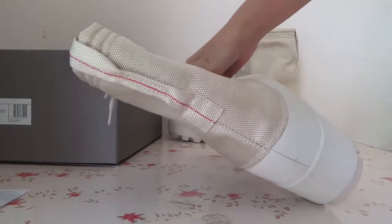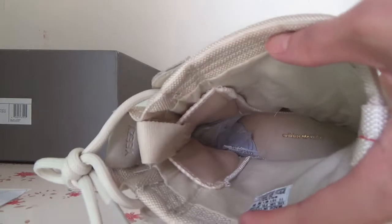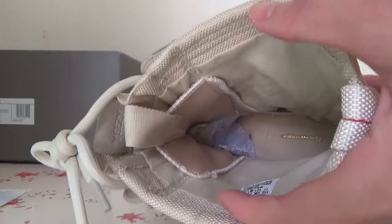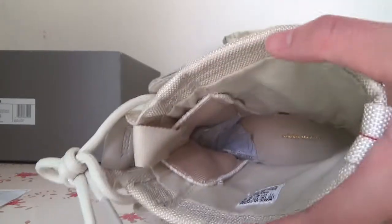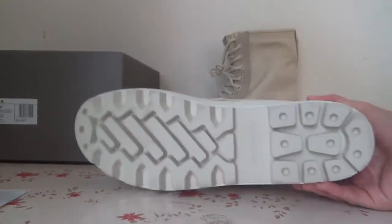Yes, you can go ahead and see the back. Also for the inside, you can check — chrome got Adidas word with golden color, and here is the size tag, also here is the sole.